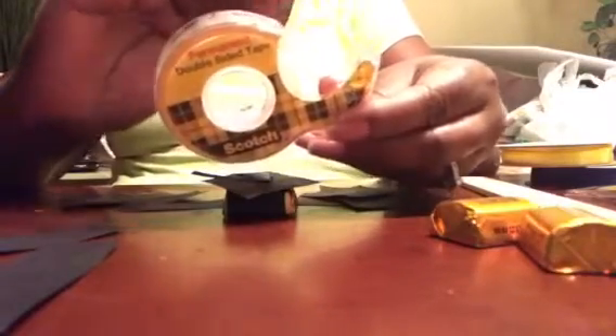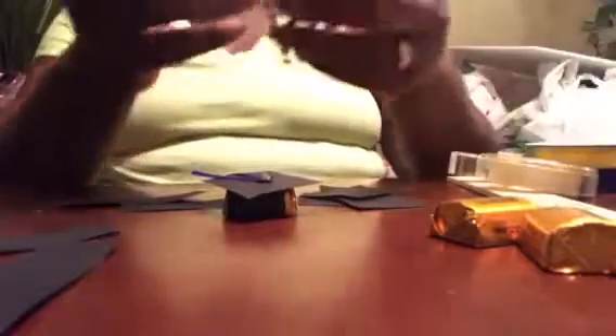She used glue dots, but I'm just going to use the double-sided tape. I did have my glue gun, but so far I haven't needed it. And some rhinestones. You're going to need a ruler and some scissors.